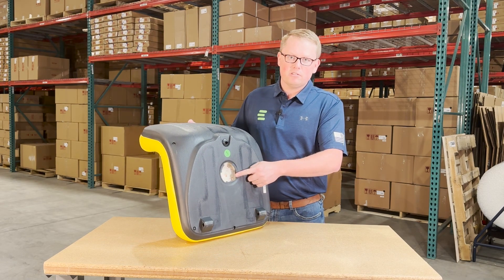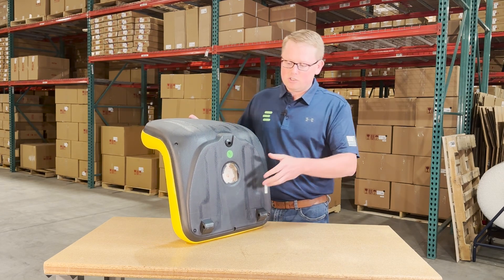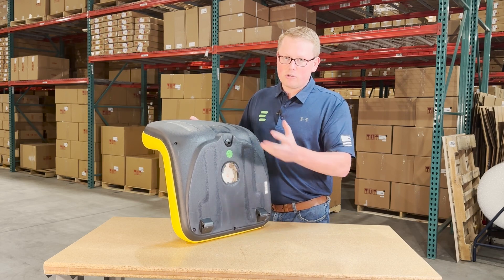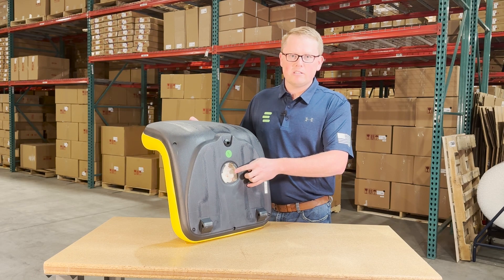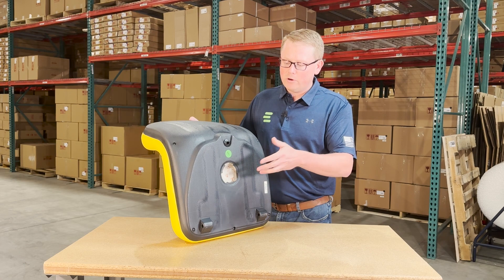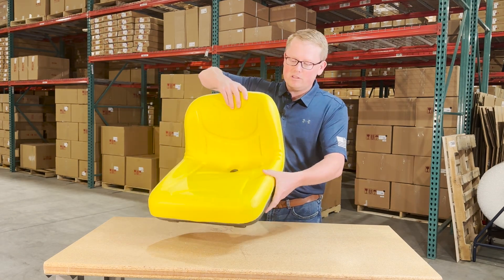We do have the operator present switch hole on the bottom side as well, so if your machine has a switch installed, you can install that same switch that's in your current seat. Otherwise, we do carry this seat switch in stock — the seat doesn't come with a switch, but you can reuse your original one, or we have those in stock and can ship one with the seat.